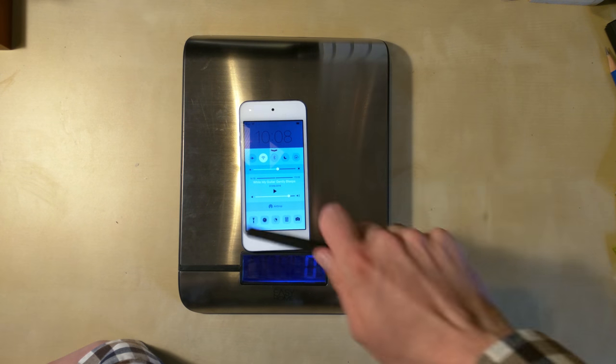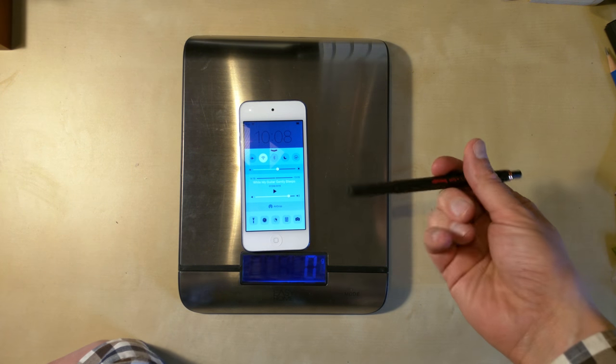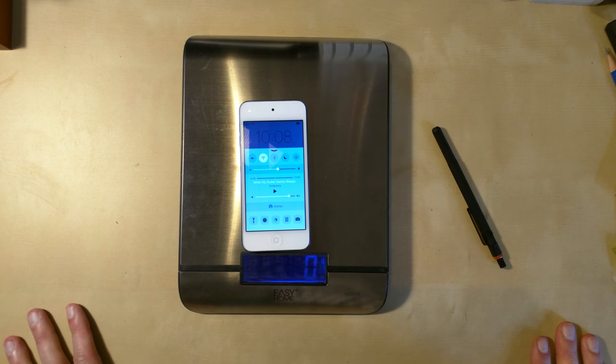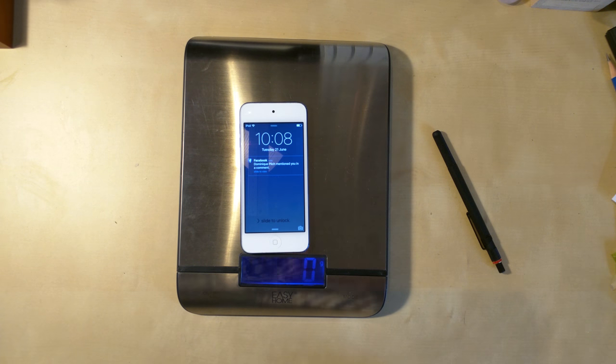That's not very great because I thought I could just slide around and type on the keyboard — that was my main idea. I'd take it out of my pocket and type on the keyboard, but you need to press so hard. What's the point?